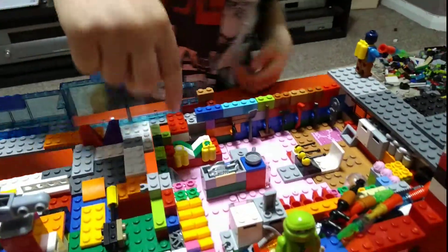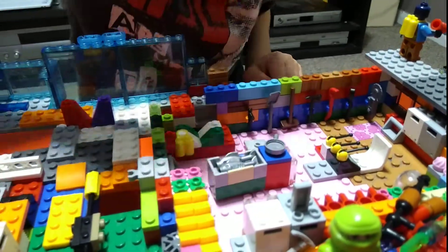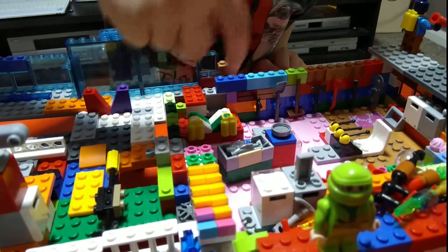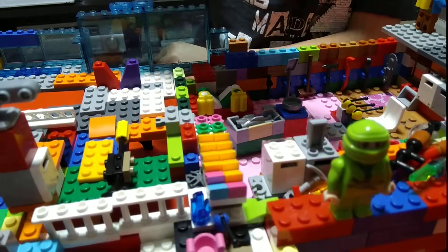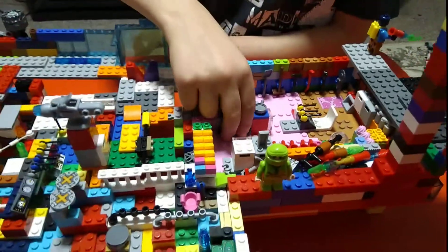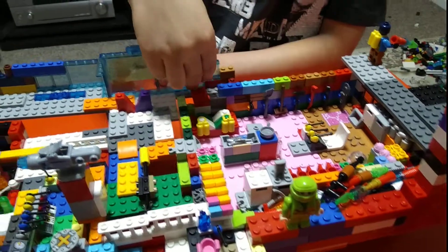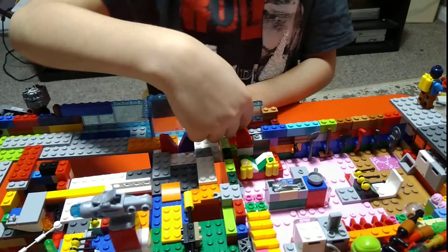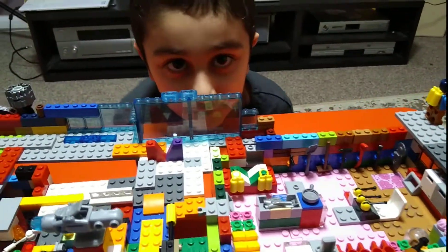Over here there is a hidden place under it where I can't even show you because it's in front of it. But the best bit is that when you're in the kitchen you can just jump inside another room, and over here we have a massive window — I can even see you guys!